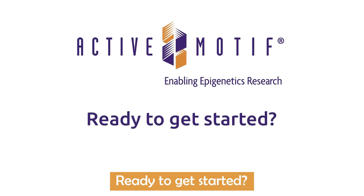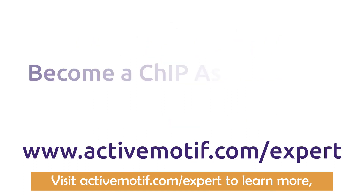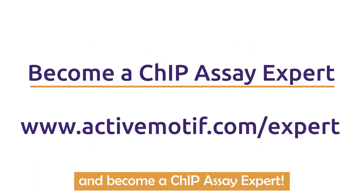Ready to get started? Visit activemotif.com/expert to learn more and become a ChIP assay expert.